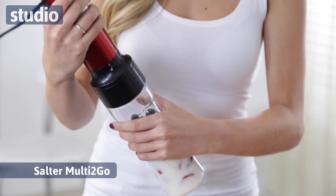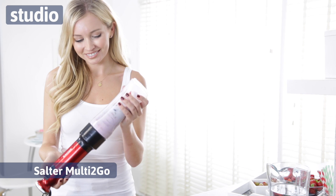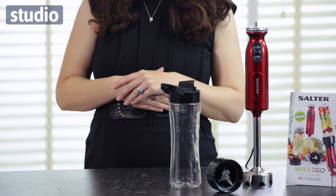It's ideal for your smoothies, for your dips, for your soups and various other things as well. It actually has a 500 watt power, which makes it perfect for the harder to blend items as well as those easier ones.